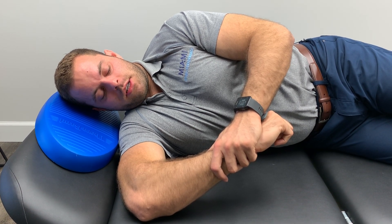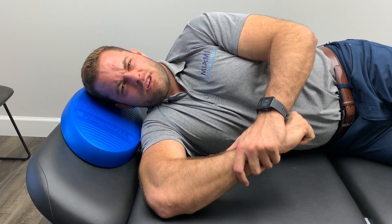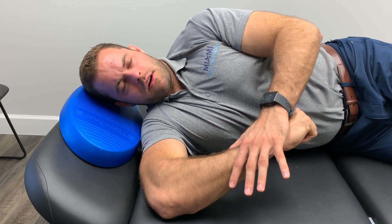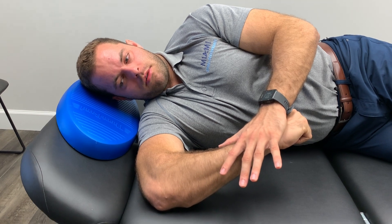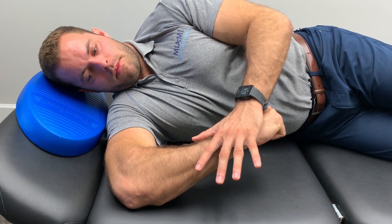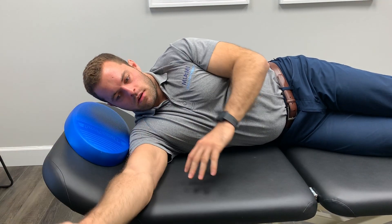We're going to start our third PAILS contraction, driving back into the shoulder. Feel a pretty intense contraction in the back of the shoulder. I don't like to ramp all the way to 100% with the shoulder — maybe 60% contraction. Drive back into the hand, really feeling the back of that shoulder working, for 20 seconds. If you feel any discomfort, just back off — no problem at all. Then hit the RAILS — driving down, not pushing with the top hand, just following, driving that bottom arm to the table, finding that new range of internal rotation. Just from that two minutes of PAILS and RAILS, you can see I've gained a substantial amount of internal rotation. Come off nice and easy and switch sides.